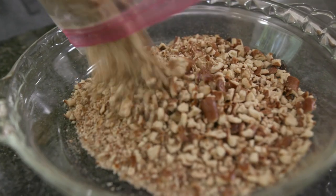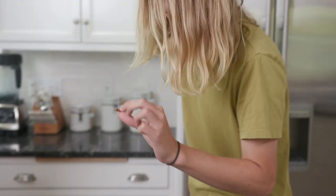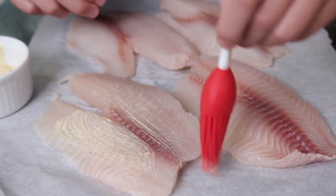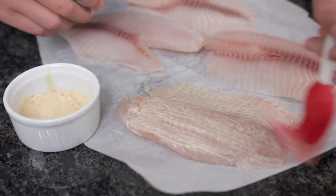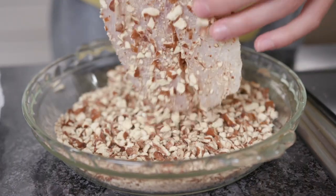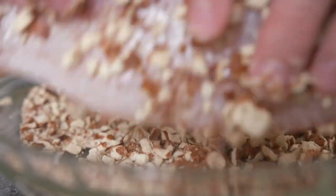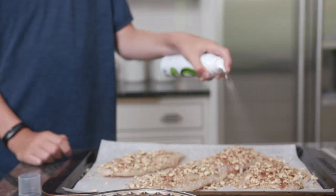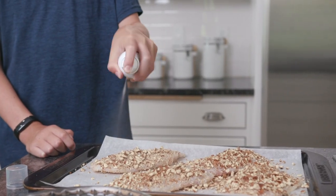Place the pretzel crumbs on a large plate. Brush both sides of the fish with a thin layer of the sauce. Press both sides of the fish firmly into the crumbs and then place it on the prepared baking sheet. You can sprinkle with a few more crumbs to fill in any gaps. Lightly spray the tops of the fish with olive oil.